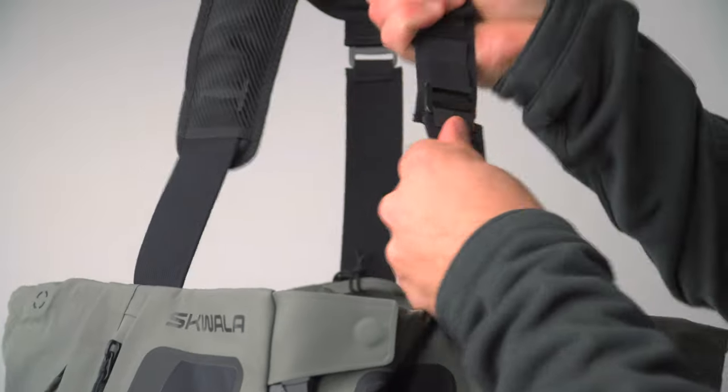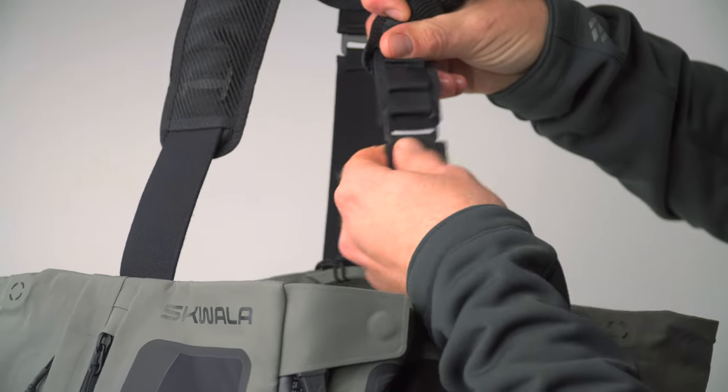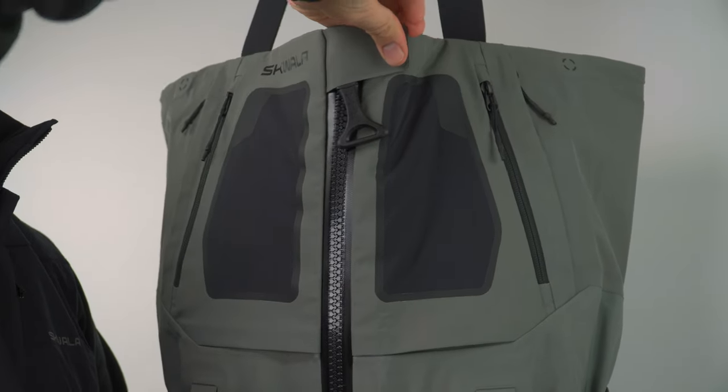An advanced shoulder harness is constructed with heat-set and anatomically patterned shoulder yoke for optimum fit and comfort. Concealed G-hooks reduce bulk while providing easy adjustment. The waterproof YKK AquaSeal center zip makes it easy to get your waders on and stay comfortable on the water.